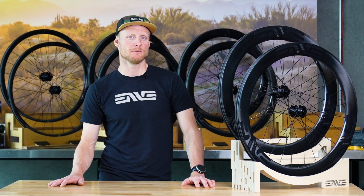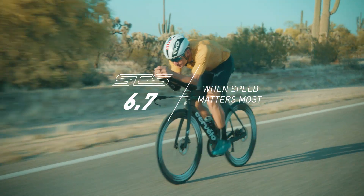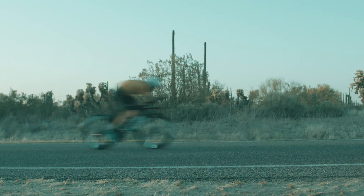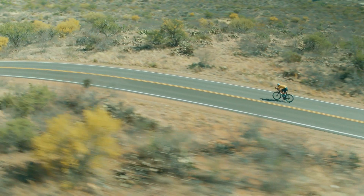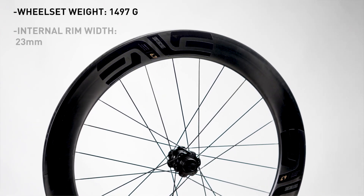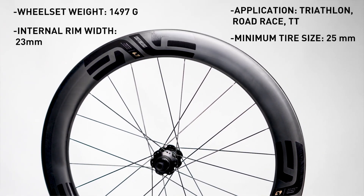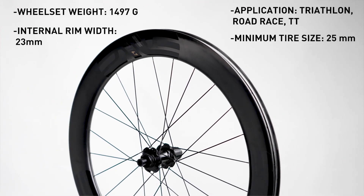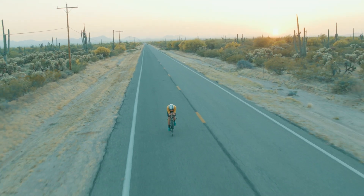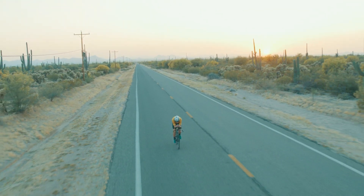Last but not least, we bring to you the SCS 6.7, an all-new wheel addition to the Smart Envy System lineup. This wheel was designed to be optimized at the points of diminishing returns and marginal gains — it's all about going as fast and efficient as possible. The depth of the rim has been made deep enough to optimize aero efficiency, yet not so deep as to add unnecessary weight. For the SCS 6.7, we let the science and data guide the way to developing an all-new flagship aero road wheel.